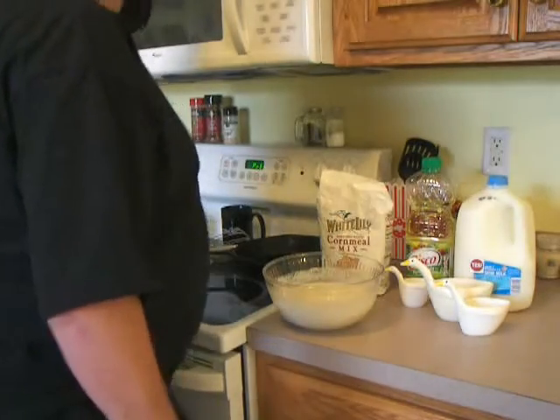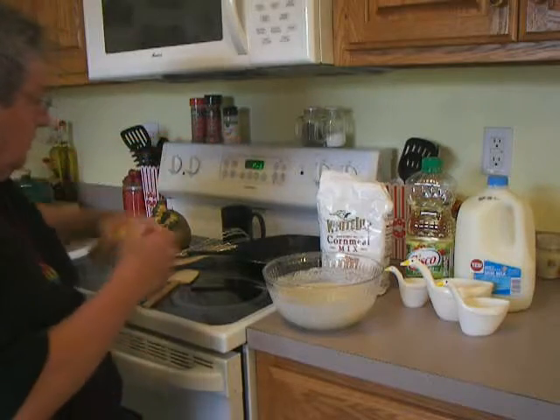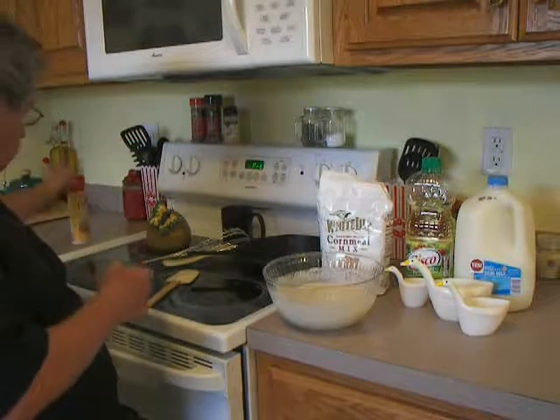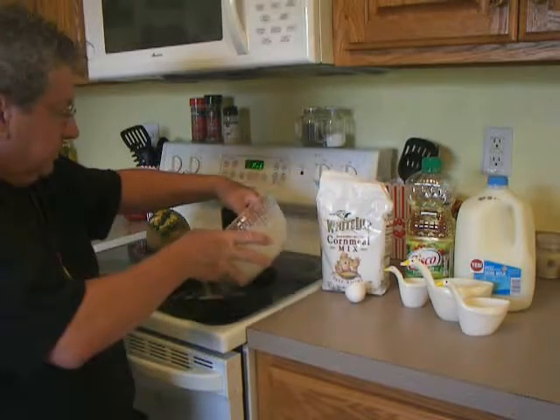My wife prefers her good old cornbread just like her mama made. That's all there is to it. We're going to take the skillet, put a little spray in it, and just pour the mix in.